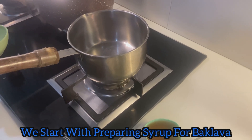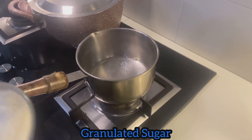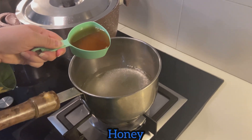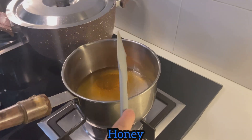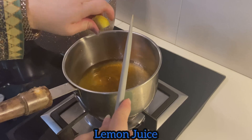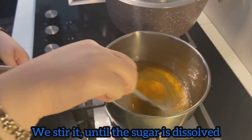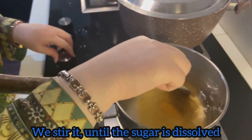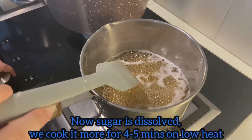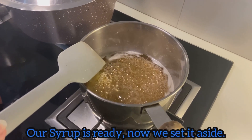First, we prepare the syrup. For this, we add water and bring to a boil. Add granulated sugar. Now we add honey and stir. And now we add lemon juice. Whisk it until the sugar is dissolved. We cook it for 4-5 minutes more on low heat. Now our syrup is ready, and we set it aside.